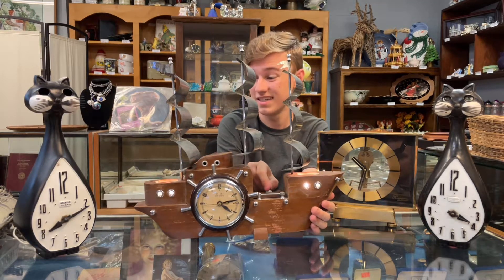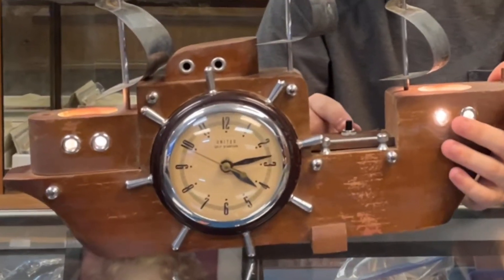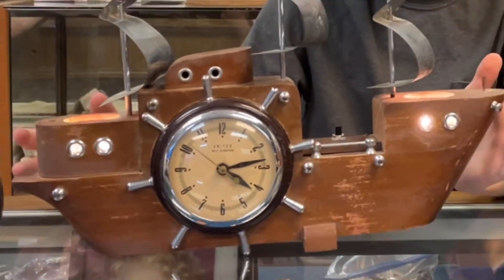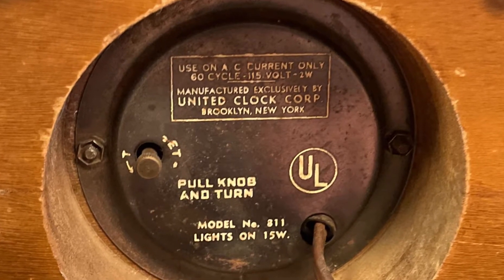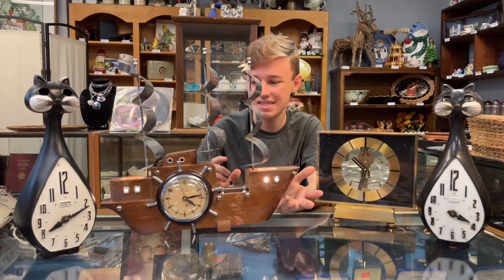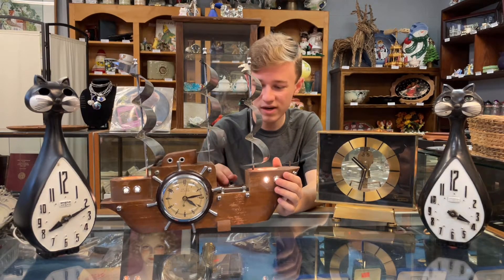This is a nice one, and it works. You don't see them too often when they work — something that has so much old wiring in it. Usually you'll find the clock doesn't work, or maybe the light sockets don't work if they've replaced everything. But this one just needs a little exterior work and it's rock and roll and ready to go on the mantle.